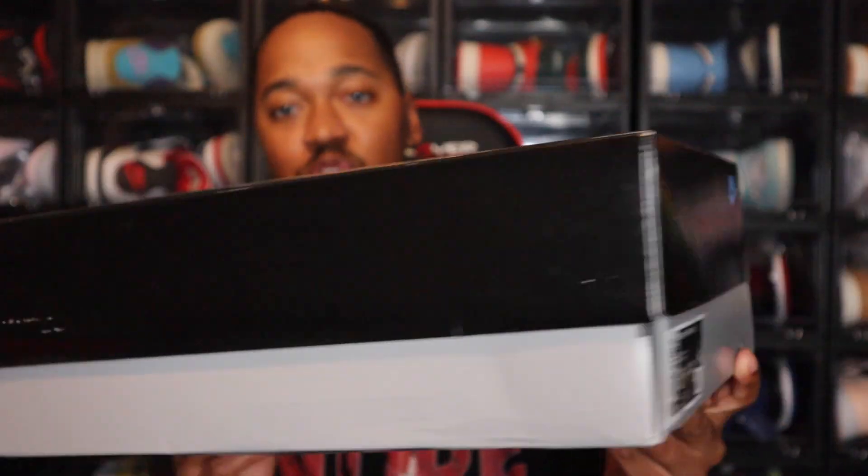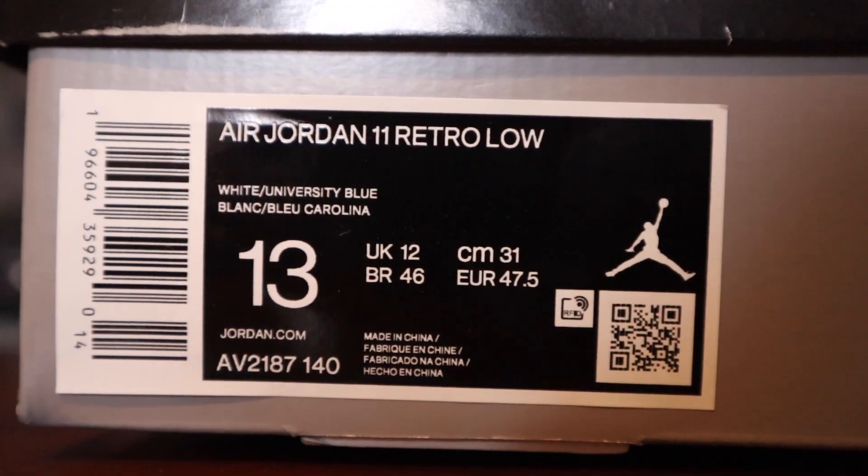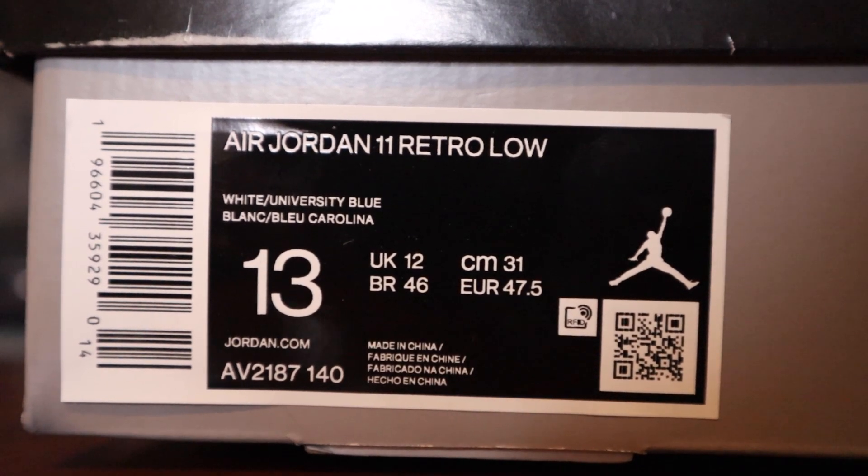That wraps all the way around there. You do see the University Blue Nike logo there as well. Going to the label, the label reads Air Jordan 11 Retro Low. The color is white, University Blue. This is a size 13 in men's, and retail price is $190.